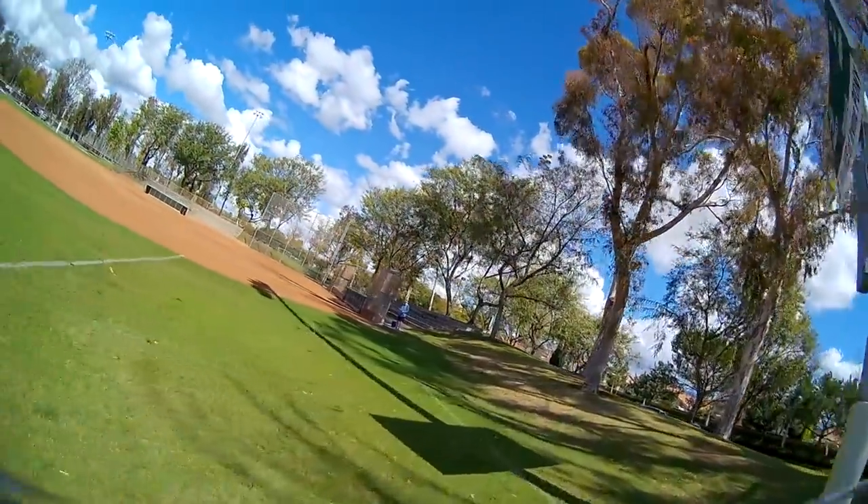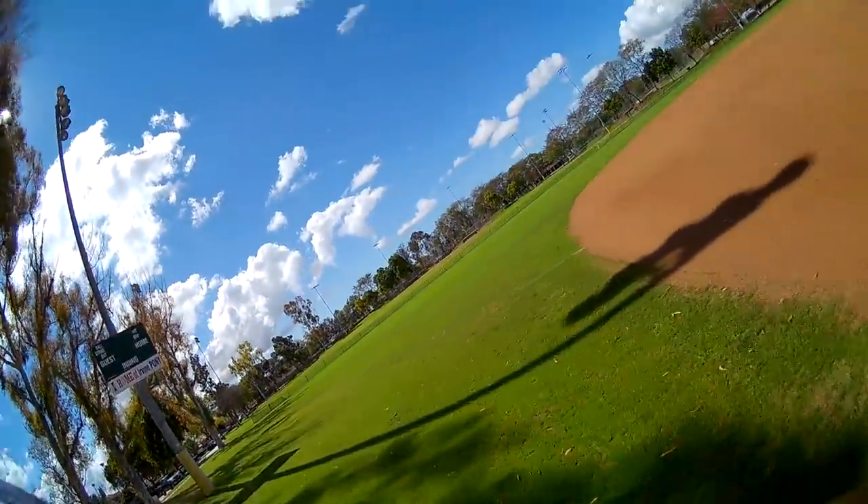If you guys don't know already, I have RPM filter enabled on this one. I did that a while back.